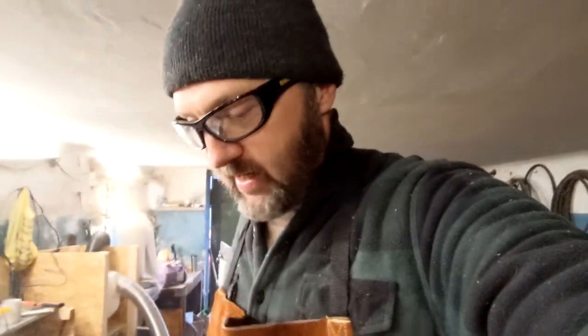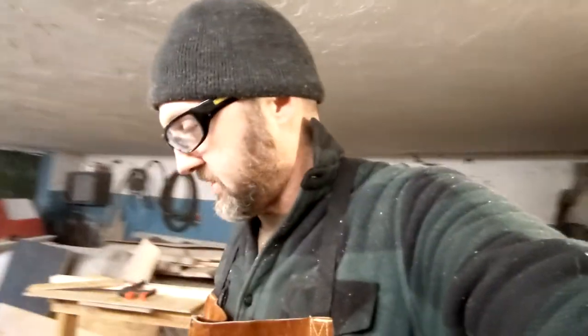I absolutely love it — it's definitely a great present. Thank you to Natalia, who I know is going to watch this. Love you, baby. It's an awesome apron and I'm super glad I have it. Thank you again, Natalia, and goodbye everyone else.